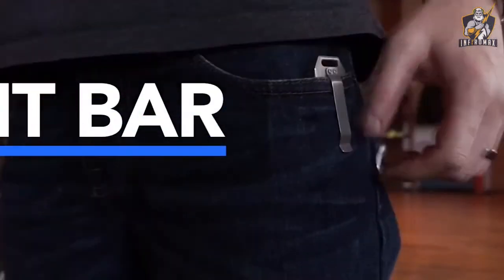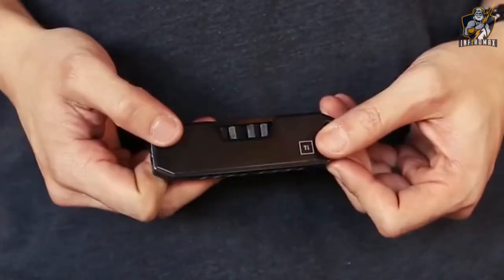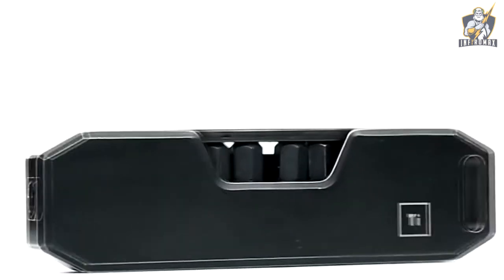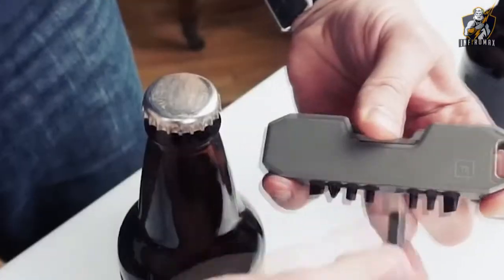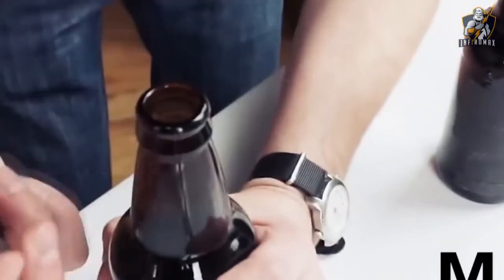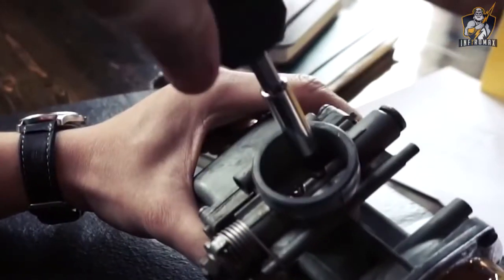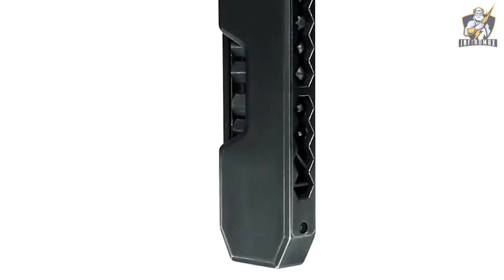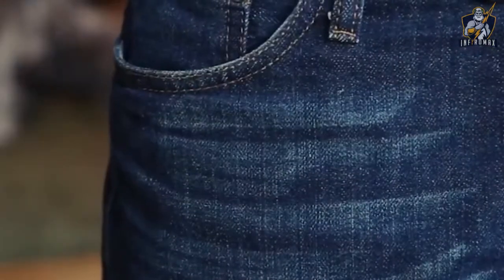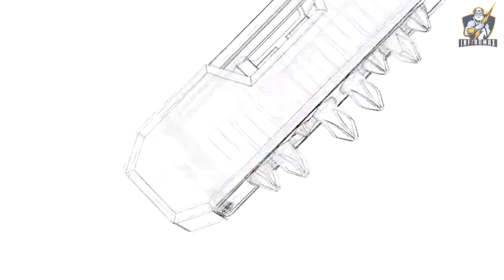The Bit Bar — the most useful tool is the one you can carry with you whenever and wherever you want. This little gadget is convenient to carry and keep in your pocket, and can be used anywhere. This universal device is made of grade 5 titanium. Although making gadgets of this material is quite an expensive process, the manufacturers try to do something exceptional that could last for many years. The cost of this multi-tool is $65.